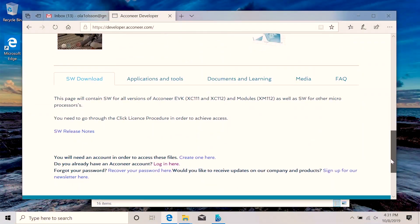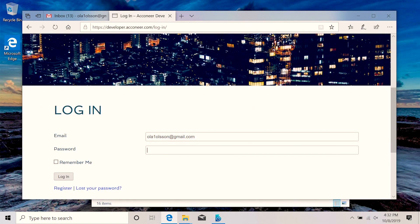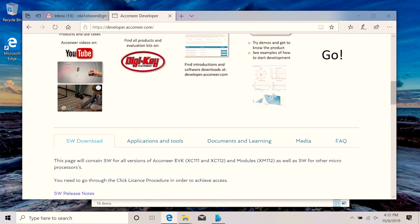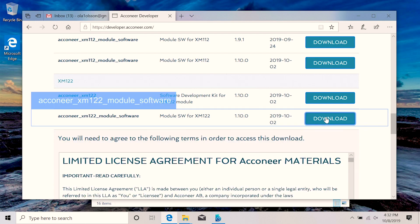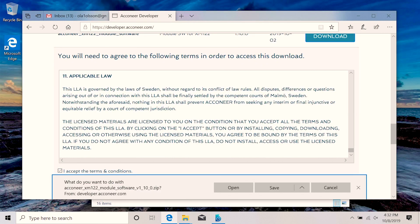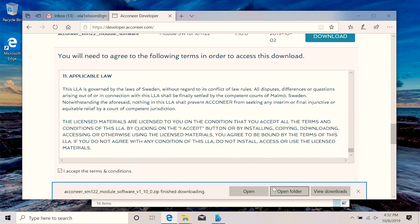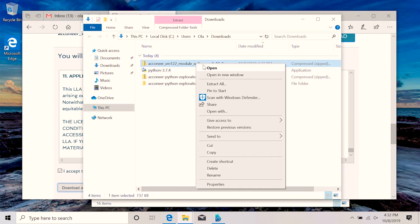Now it's time to flash the XM122. Start by going to developer.acuneer.com, register, and then log in. After that, download the Acuneer XM122 module software. Now it's downloaded, and since it's a zip file, we need to extract it. After that, go into the extracted folder, into the bin directory, and then you'll see another zip file.